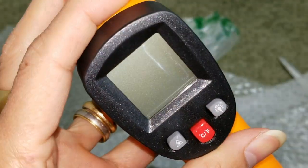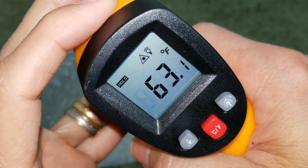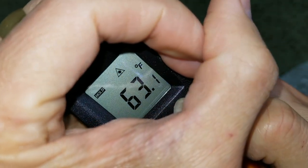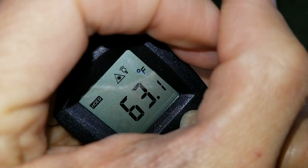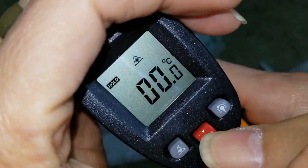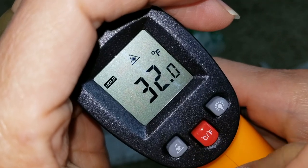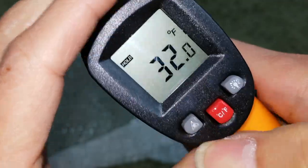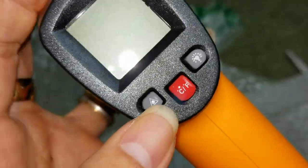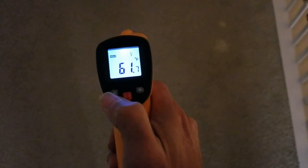So it says 'hold.' I guess it doesn't show the battery level. Oh, so the light comes on automatically — you can see the lamp right next to the upper right-hand side. If you press this button, you change it to degrees Celsius. And I just found out what the triangle is — that's the laser.